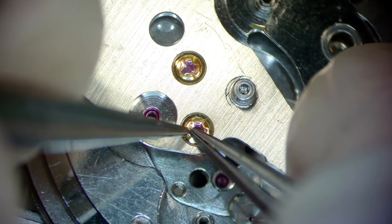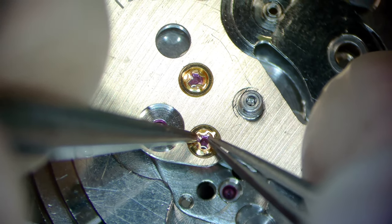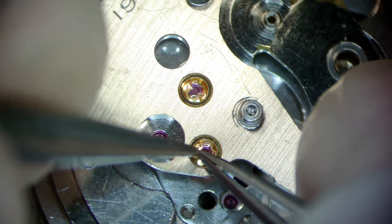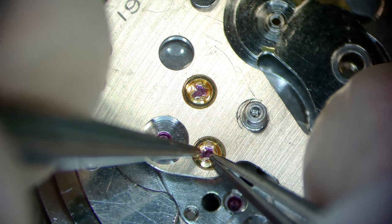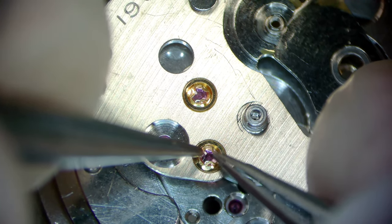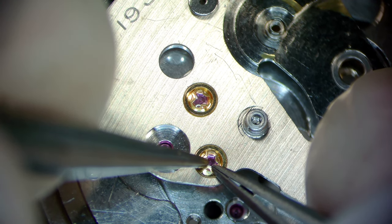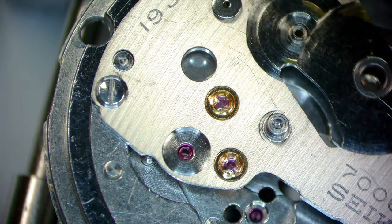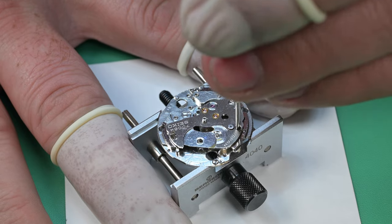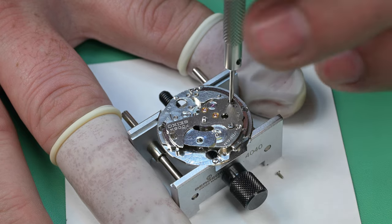In the balance, once you get two of those prongs in there it's basically in at that point and you can just rotate it around to get the third one in. On these springs they're not as wide, so even with two of the three posts in the channel, it can still come out. You saw I had two of them in there and I lost it, but I got the third one and I'm just rotating this into place — that is the jewel for the escape wheel. Afterwards I'll move on and do the jewel for the third wheel.